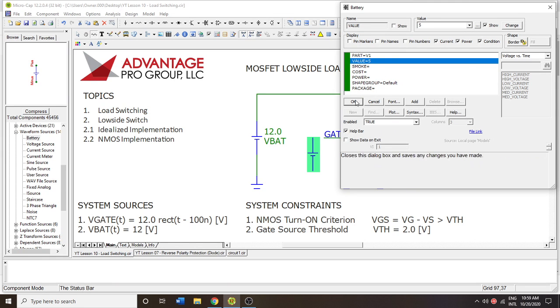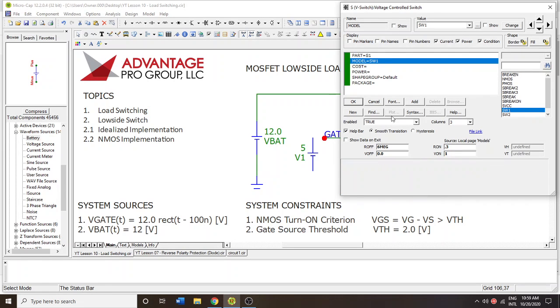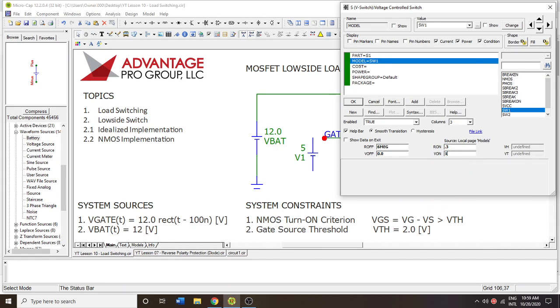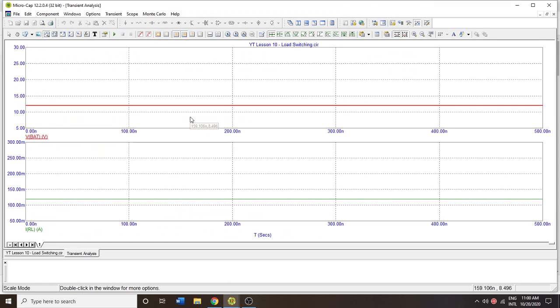To turn this on, the switch needs at least one volt — if I go into the switch's parameters and set V-on to one volt. Our control signal to this gate is five volts, so we should expect the solenoid to be energized, which changes the contact positions of the switch at N1 and N2. We would expect the current to be back up to 120 milliamps — and there we go. Everything is following our expectations.